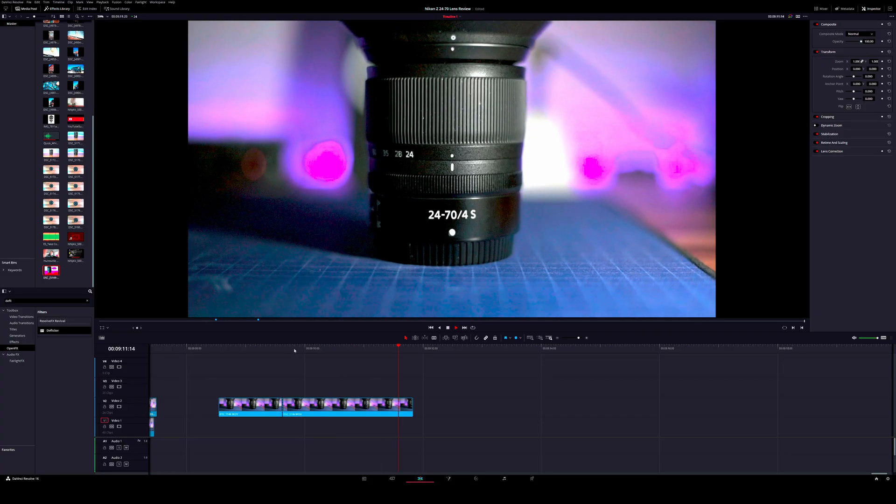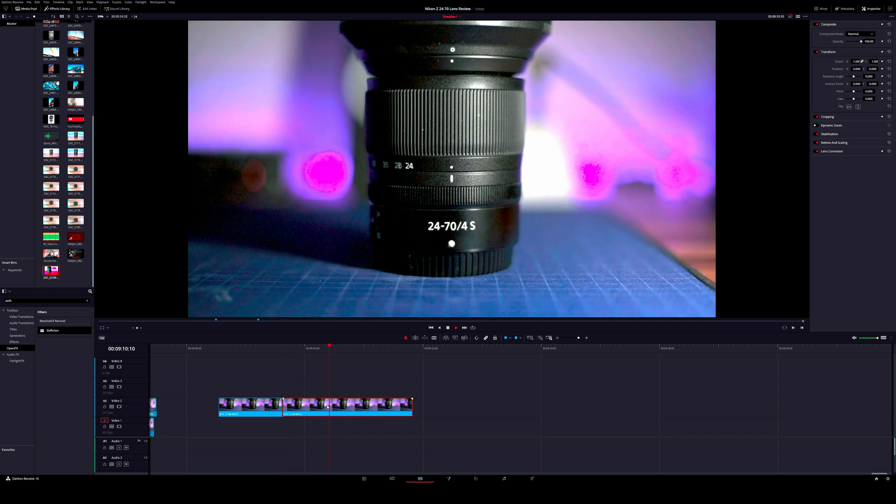In DaVinci Resolve, there are two different methods to do it. The first way probably works on any video editing software, and the second way is a little bit better but does require the paid version of DaVinci Resolve Studio.